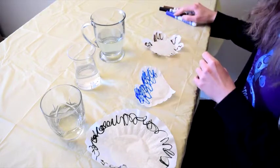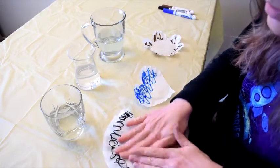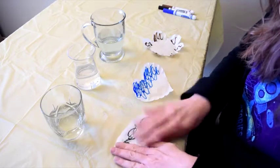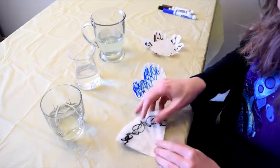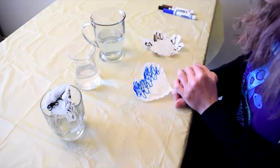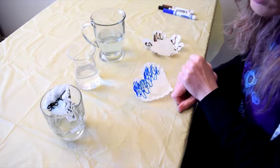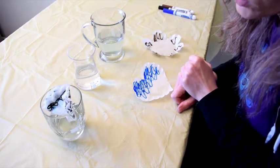Okay, so now that we've scribbled on our coffee filters, I'm just going to fold them in half a couple times. And then we just stick them in the water like that — point down — and watch as the water goes up the coffee filter into the ink that we just put on there.